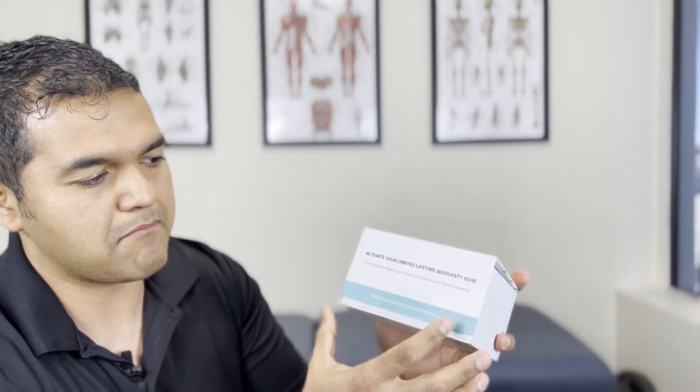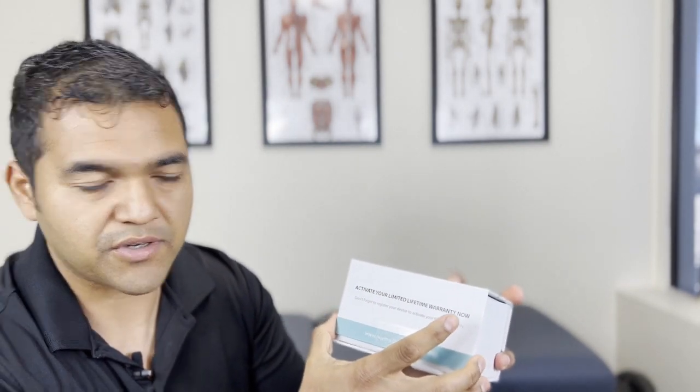So let's get to talking about the TENS unit. I'm going to open the box here — this box is really nice, by the way. It's got this magnetic closure, so this is probably a box you want to store it in and leave in your closet or wherever you store things. There's the device right there. It looks a lot like a phone, like a smartphone.